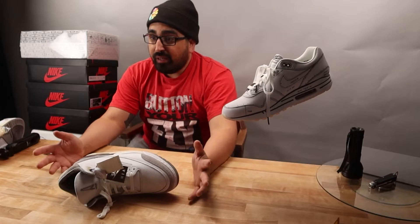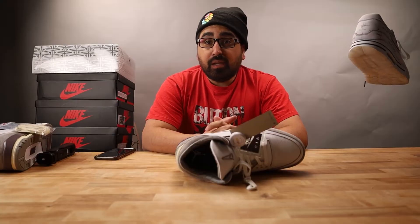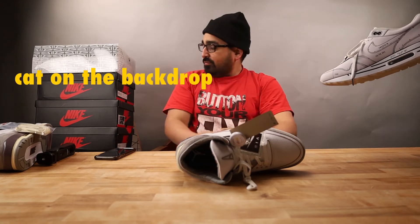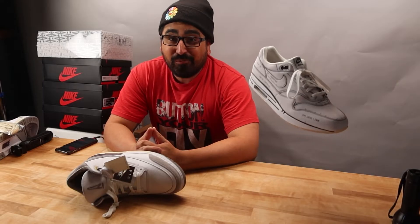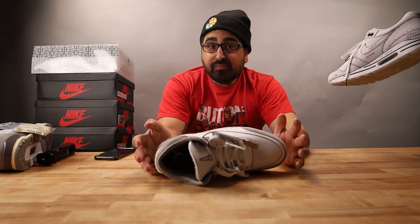Hey, what's up guys, my name is Chris Aponte and this is the first video in the new channel — ironing out some kinks. Hello and welcome.